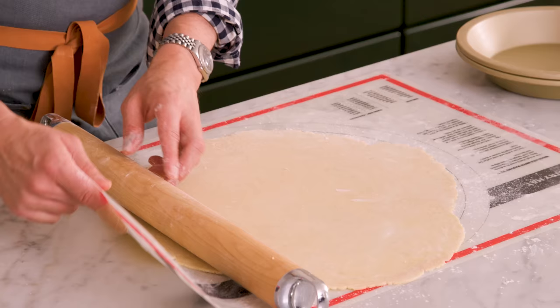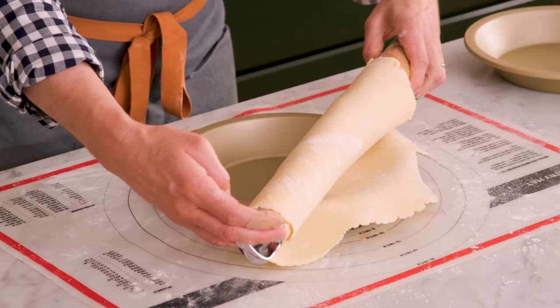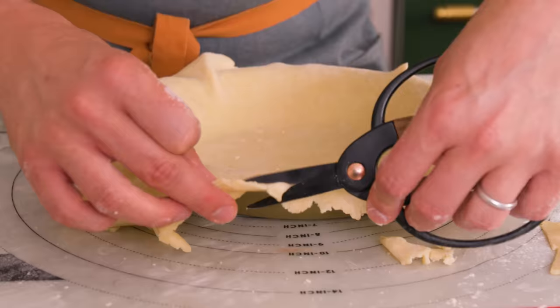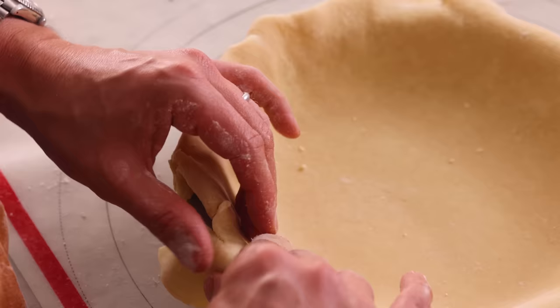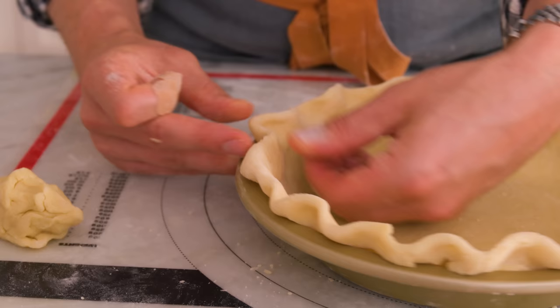My crust is rolled out. I'm gonna transfer this into my pie dish — that's why I love using a pastry mat, by the way. I'm going to zhuzh it in and trim some of the excess pie dough. Trim your pie dough so you have about an inch of excess. Now we're gonna fold our pie dough underneath to have a nice thick edge that's clean and beautiful. Now we're gonna be crimping our crust — crimp as you wish. I love to just give it a simple pinch with my fingers, but you can even just mash it down with a fork.